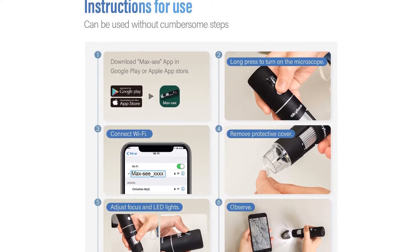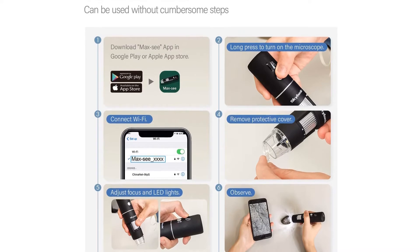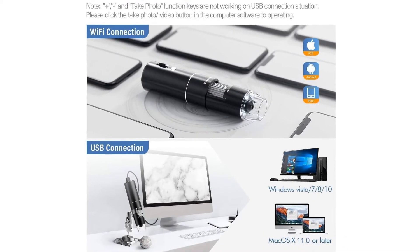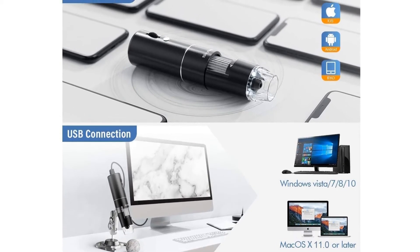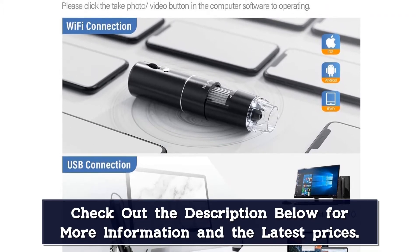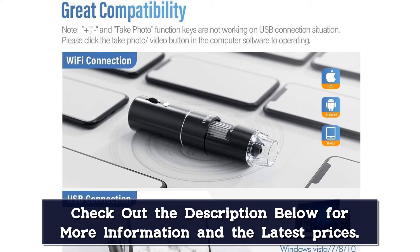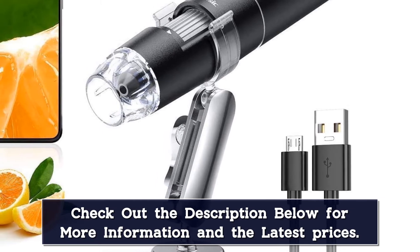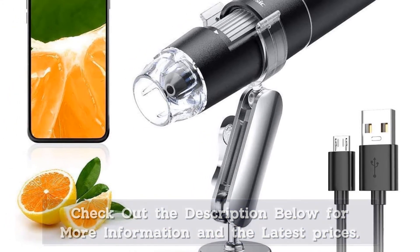Wi-Fi connection for Android and iOS: 1. Download the software Mac C from Google Play or App Store. 2. Long press the power button to turn on the microscope. 3. Connect the Wi-Fi Mac C (no password) which emits from the microscope. 4. Run the app — it is easy to use. For USB connection on PC: For Win 7/8, please download AMCAP to start using. For Win 10, plug into the USB port and search camera in Windows to find it. For MacBook, please use Photo Booth or QuickTime Player directly. Note: please disable the default laptop camera in Windows and change your privacy settings to permit camera access.